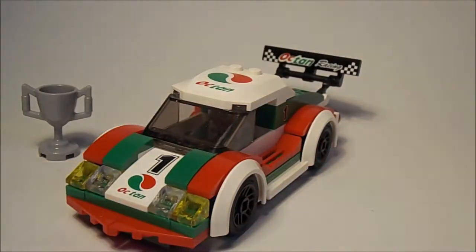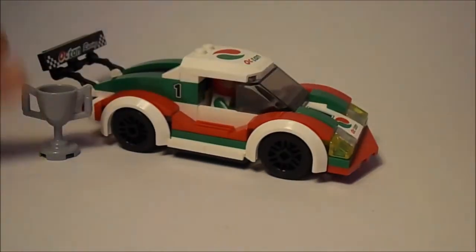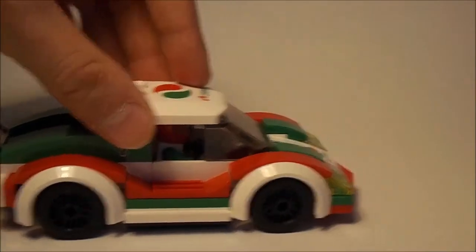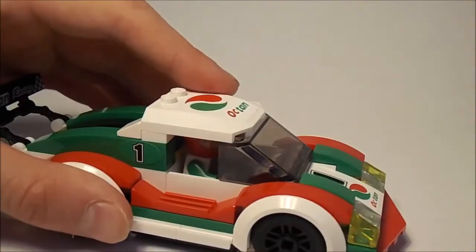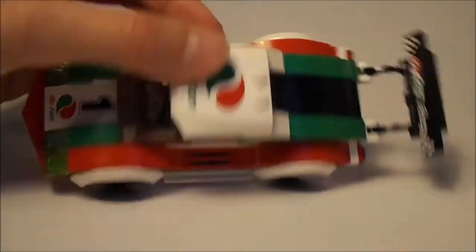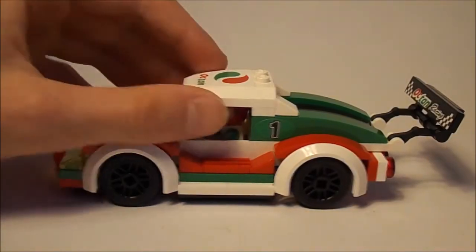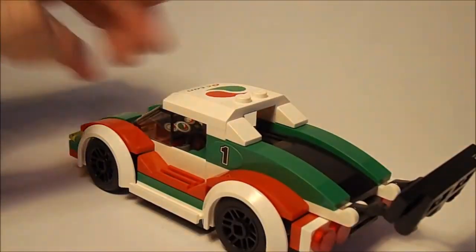First, looking at this car, it is a pretty cool race car. You get this really cool piece — pretty rare, I believe — so it is really nice. It can really move well, and you can see it has some great detail for a LEGO City set. It is pretty easy to build; it's only 100 pieces, but it's really nice.